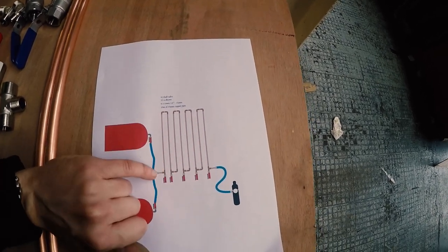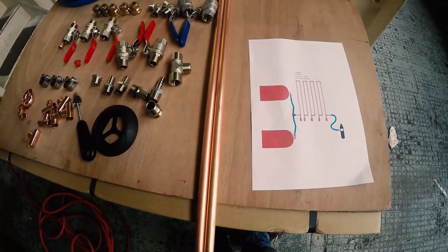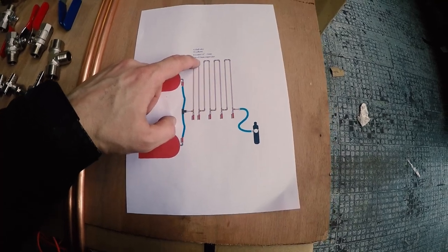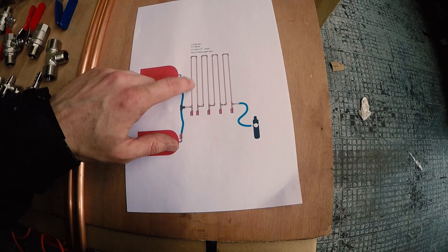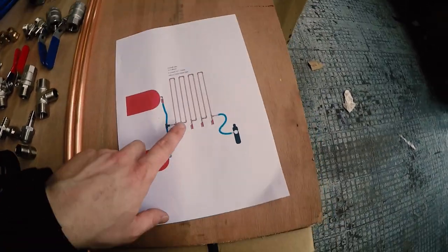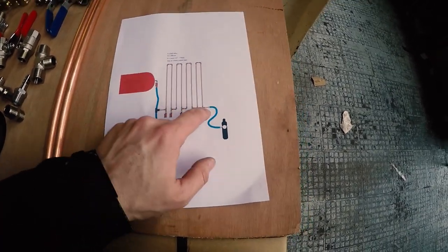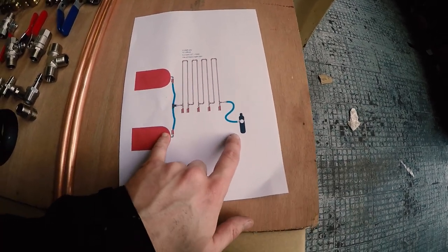We're using simple 15mm copper piping with elbows and T's to create the piping. I've designed it as eight pieces of pipe — they're each a metre long and they go up and down, and that allows any moisture to drain down. If it gets to the other side, you've got five ball valves in order to drain out any condensate.